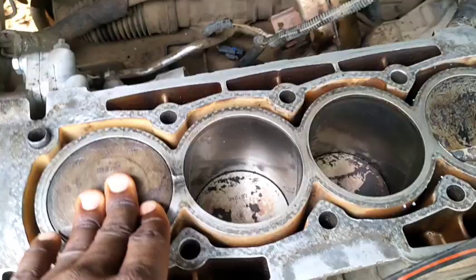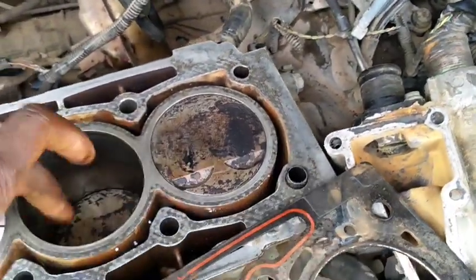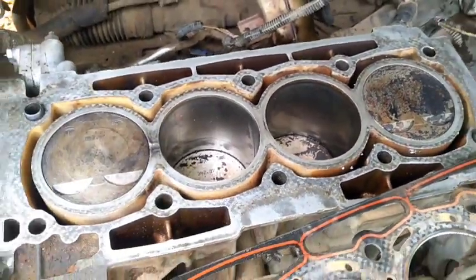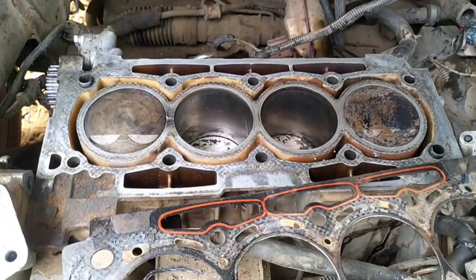The cylinders are still intact — the rings and the cylinder walls are still okay. But this damage has condemned the block. So I recommend to the owner of the car to get another engine.